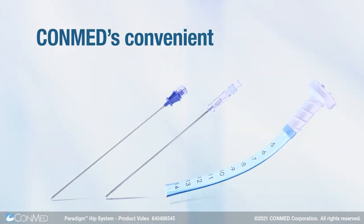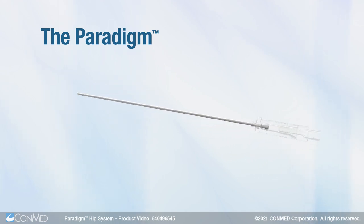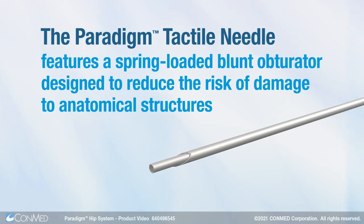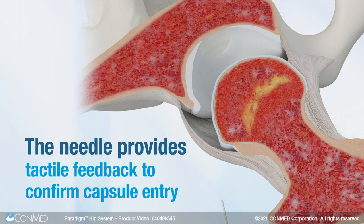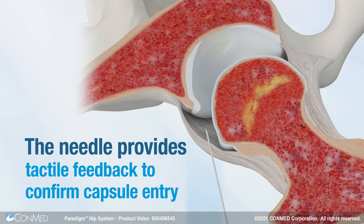ConMed's convenient all-in-one kits are designed to offer safe and efficient access into the hip joint. This includes the Paradigm Tactile Needle, which features a spring-loaded blunt obturator designed to reduce the risk of damage to anatomical structures. The needle provides tactile feedback to confirm capsule entry so that surgeons know when they're safely in open space.